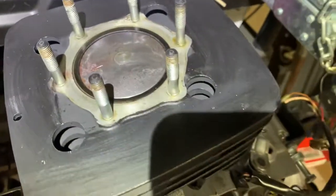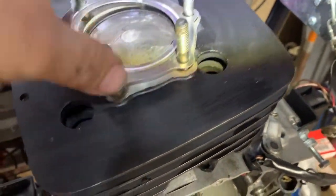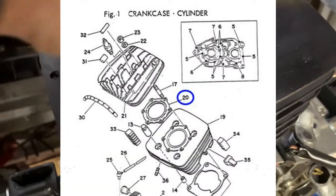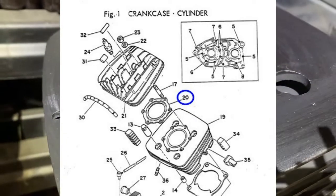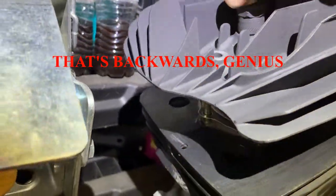Now we'll go ahead and put on the head gasket. According to the diagram, the ridge needs to be pointed up. Okay, go ahead and just drop the head on here.